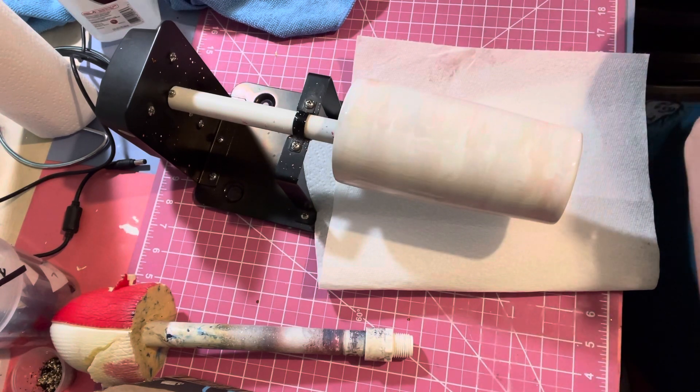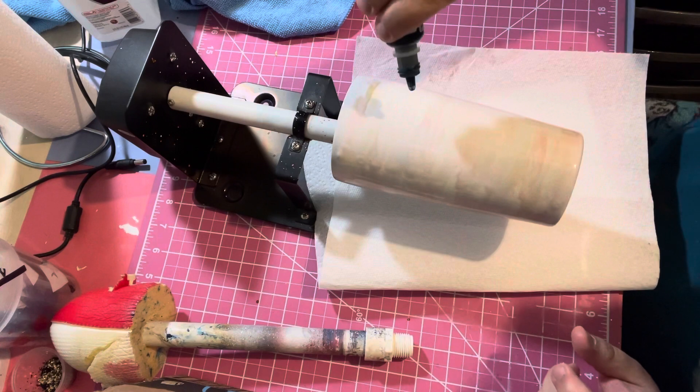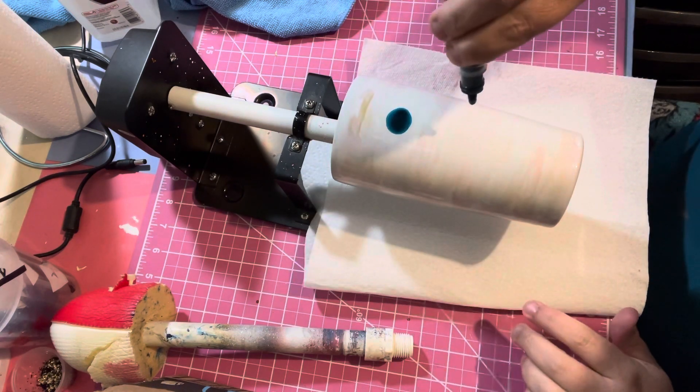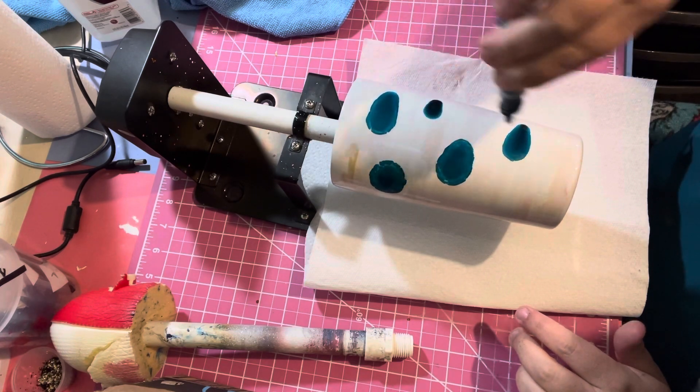When you put the inks on there - these are Pinatas - see how it spreads out kind of like alcohol does on epoxy? So at first I was like, oh, that's neat.